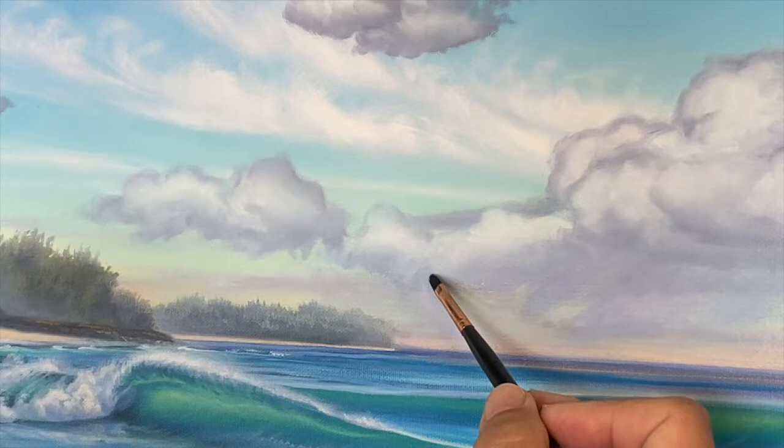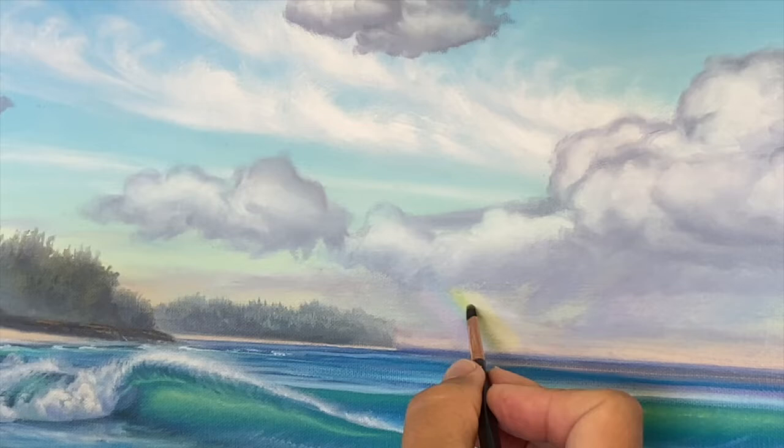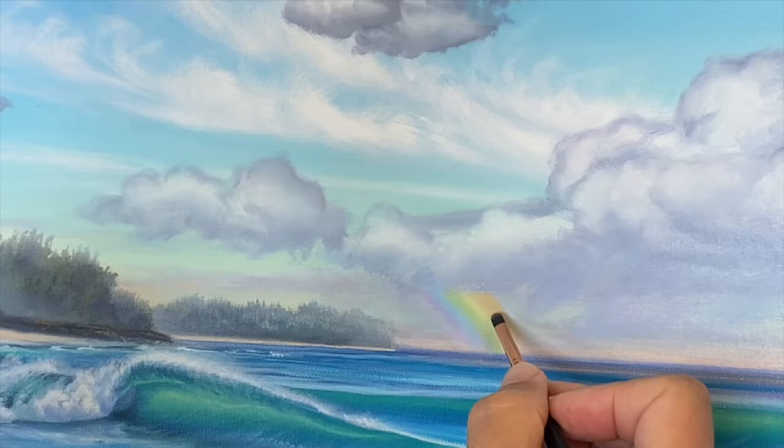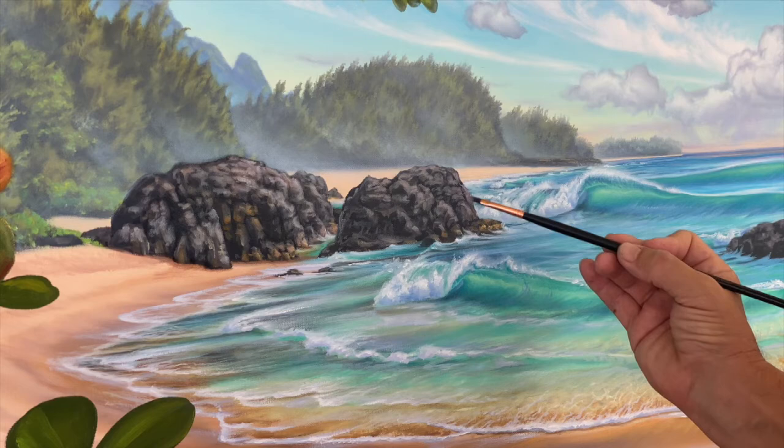Rainbows start with a purplish color on the bottom, followed by blue, then yellow, green, and orange, and finally a red at the top. The biggest secret to painting rainbows is to get the color to just the right intensity by adding the right amount of white to each color.